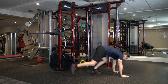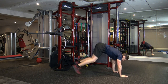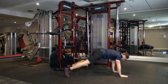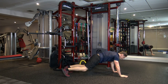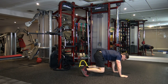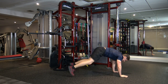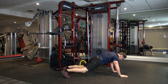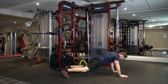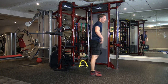Next one: high plank position. Step in, jump back. Step in, jump back. Keep going. If you find it hard to jump back, just step back — it's fine. Good stuff, halfway through. Ten seconds left, guys — nine, eight, seven, six, five, four, three, two, one.